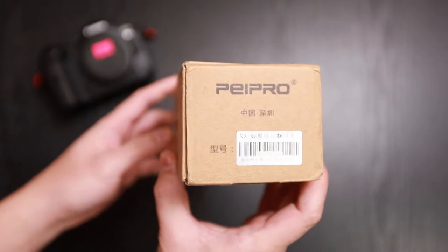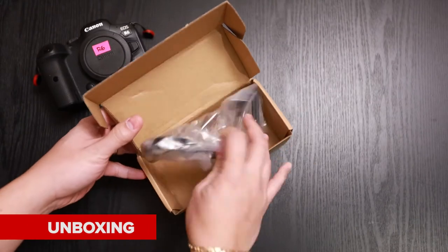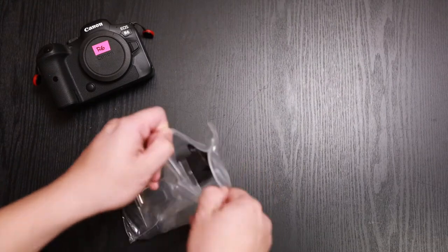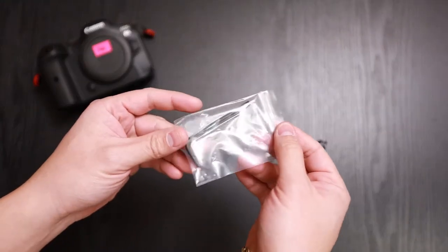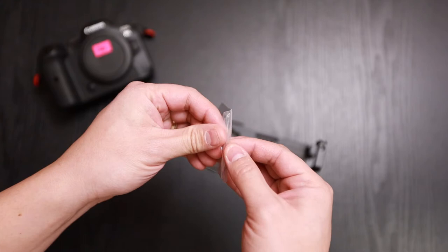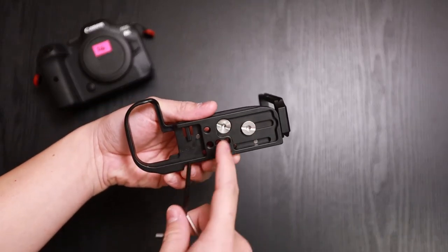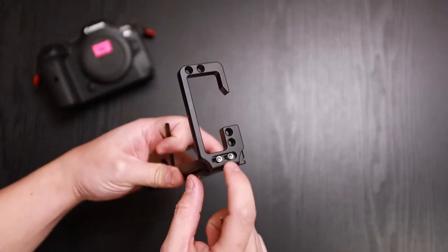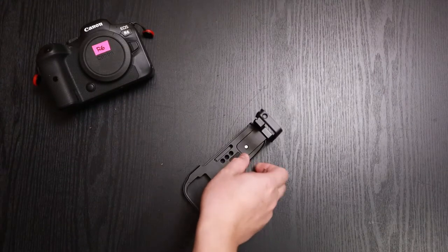Here's the box — it's really nothing much to it, just a brown box. Inside you have your plate and two tools. The bigger one is for the two screws here, and you have your smaller one for the side L-bracket.